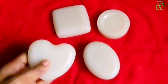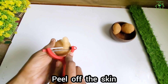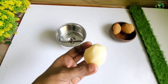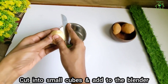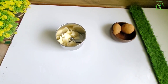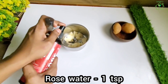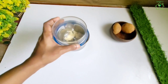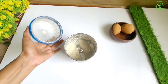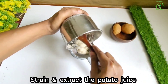For permanent skin whitening, take a small-sized potato and peel off the skin. Cut into small cubes and add to the blender. Add a teaspoon of rose water to the blender. Blend into a smooth fine paste. Strain and extract the potato juice.